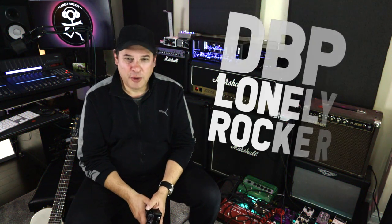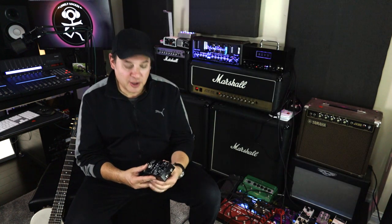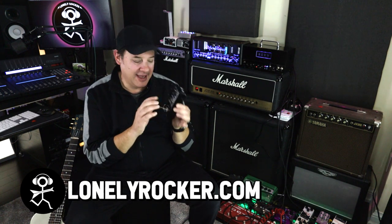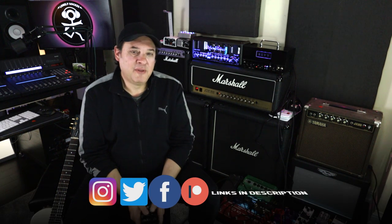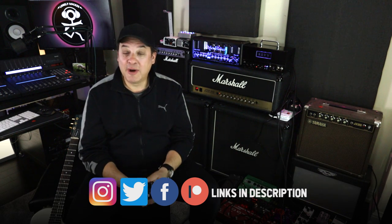Hey there, I'm Dan, the self-proclaimed lonely rocker. Welcome to this episode of 'I Don't Have a Band.' We're taking a look at the Rev G8 noise gate pedal — and no, I'm not playing on the G8 pun, that's been done to death. This is episode 95 of 'I Don't Have a Band,' and to commemorate this collaboration, my good friends at Rev — fellow Canadians, a little bit west of me —